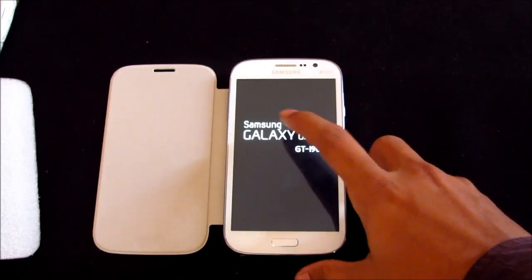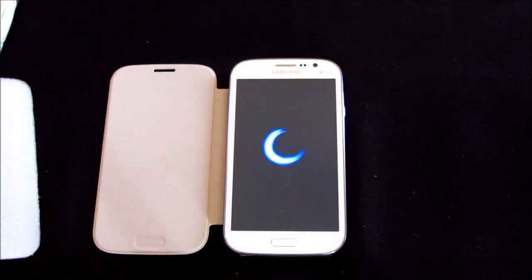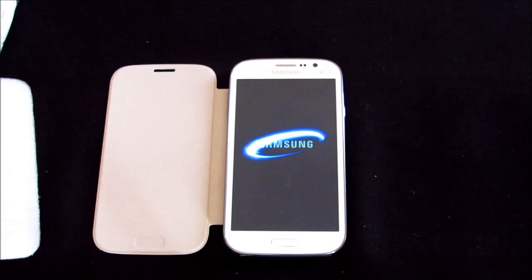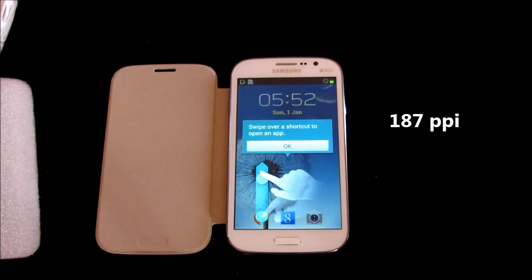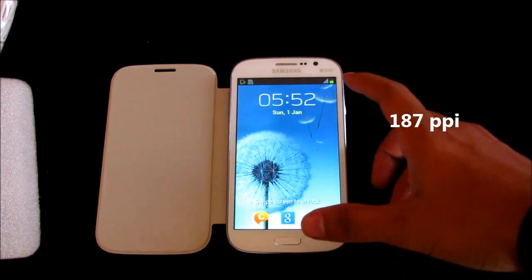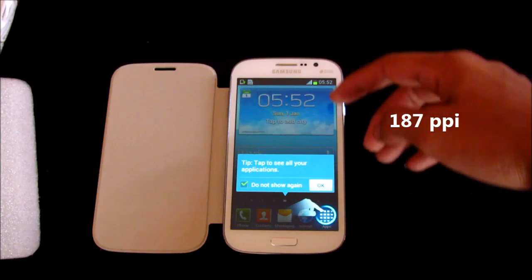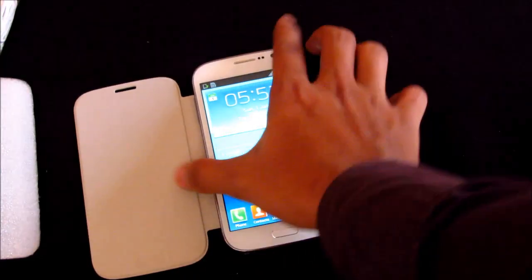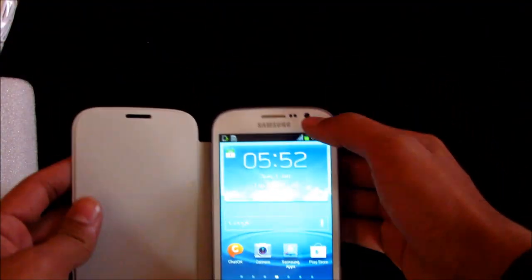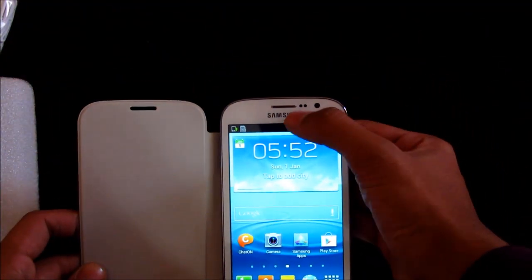This phone features a 5-inch capacitive touchscreen and is powered by a 1.2 GHz dual-core processor with 8 GB of internal memory and 1 GB of RAM. The external memory card can be expanded up to 64 GB.